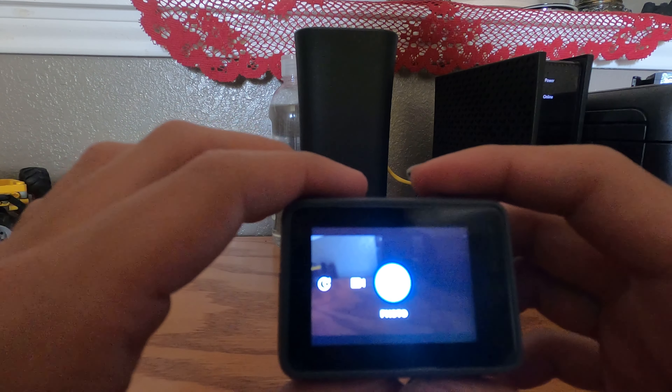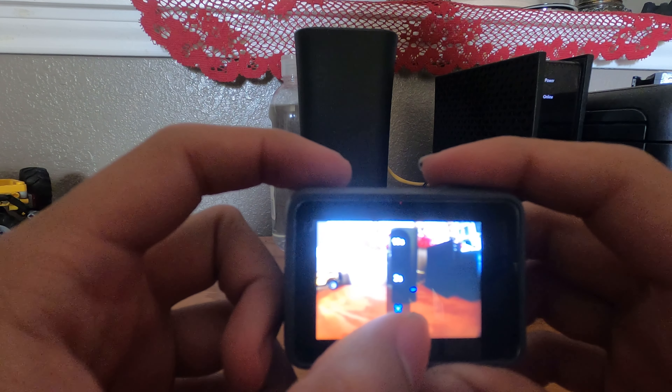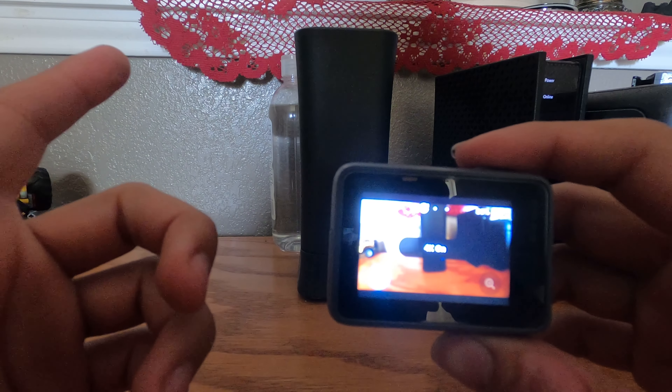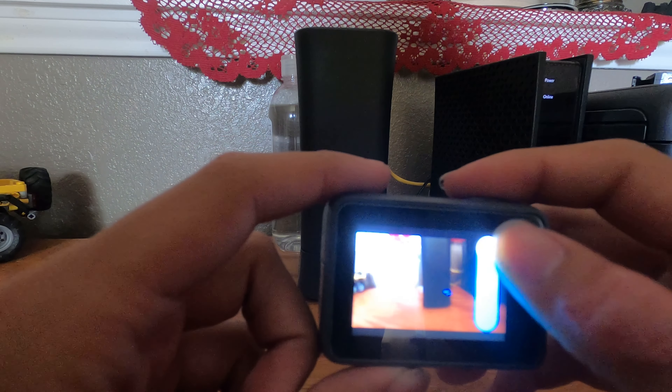If we turn it to photos, you've got the burst option, the timer option which goes from 3 to 10 seconds, and of course zoom in. Last but not least, time lapse — you can record in 4K. I'm not really sure why you would want to zoom in but you've got that option. Just to show you all, there's no input or output options, which is where you would go for changing the mics — it's not even in general settings or even in connections.